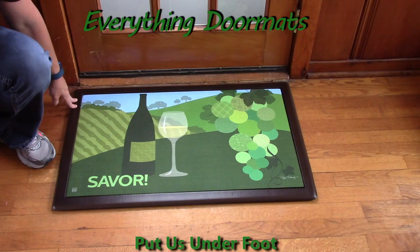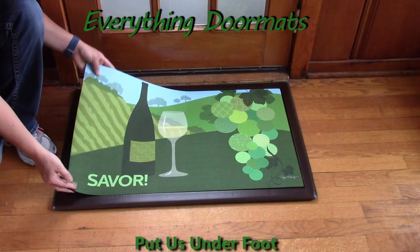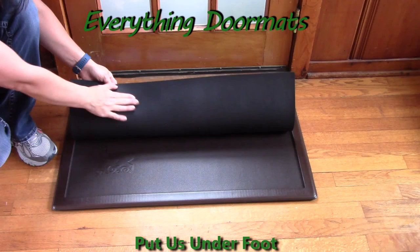Hi, this is Nicole from Everything Doormats here to show you some of our great seasonal mats we have for you. This seasonal matmate insert doormat, White on the Vine, is one of our dye-injected polyester fade and stain-resistant pieces that will bring bright colors to your home.